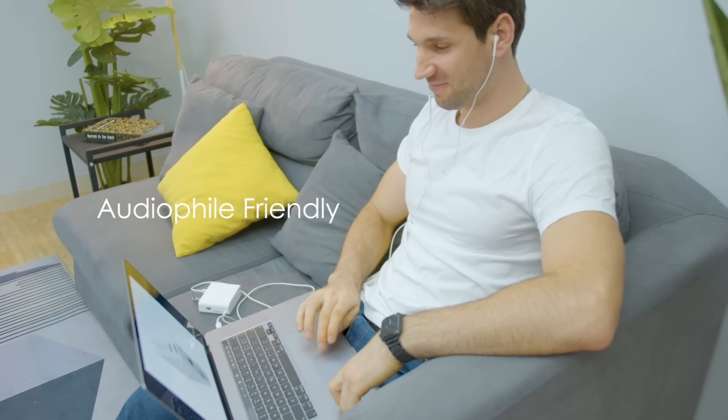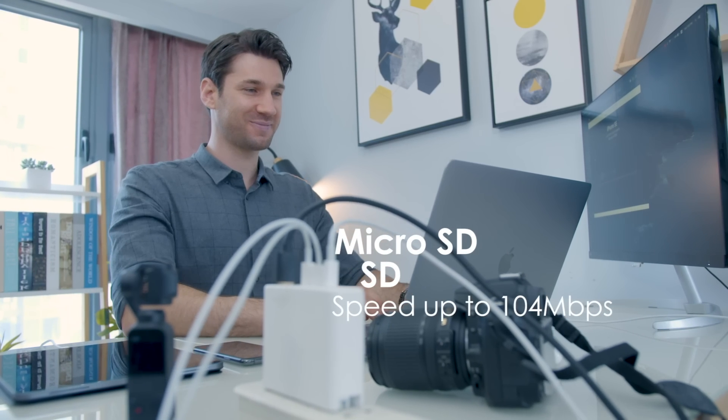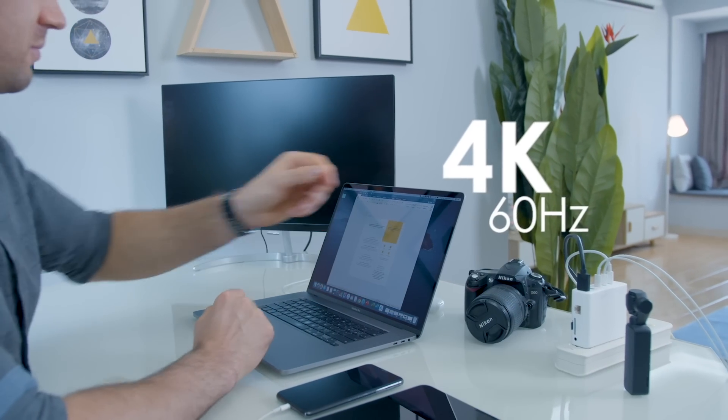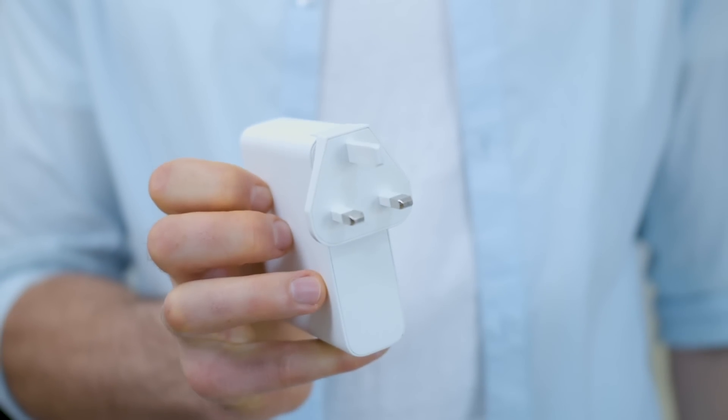Transferring data from microSD and SD simultaneously is now possible while using other ports too. The HDMI connection supports an impressive 4K at 60Hz. Pin converters suitable for different countries also make it a travel-friendly hub.